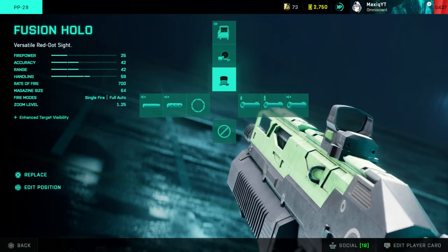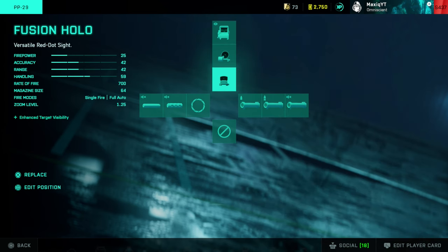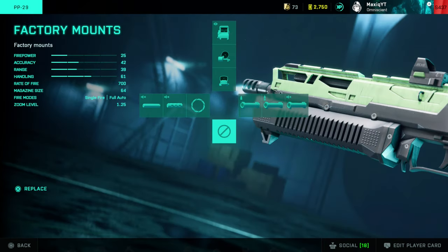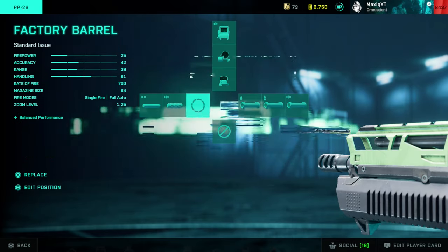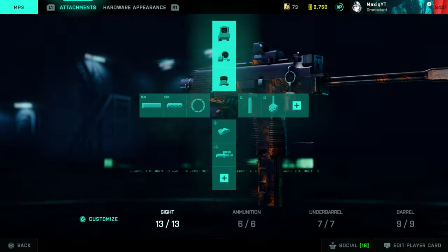Onto the next SMG, the PP29. Not really a lot of attachments — always use the Fusion Hollow, and the thermal 1.25x actually works really well. The standard issue rounds are a must, definitely the best for the PP29. It decreases the rate of fire, makes recoil easier to control, with less effective range, but it's worth it. Don't use the factory barrel. I recommend using the wrap suppressor as backup — it only reduces bullet speed a little bit, which doesn't matter much on an SMG.